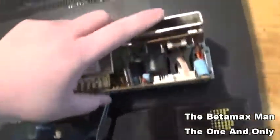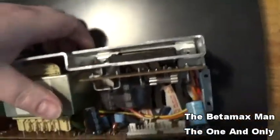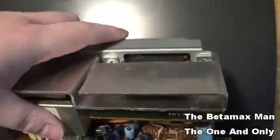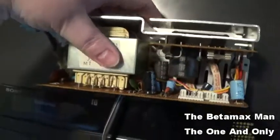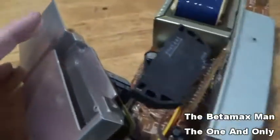The voltage regulator IC is right here. We're going to go ahead and replace this, and once we replace it that will give us our power back.